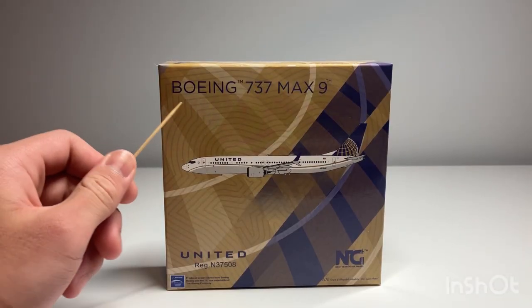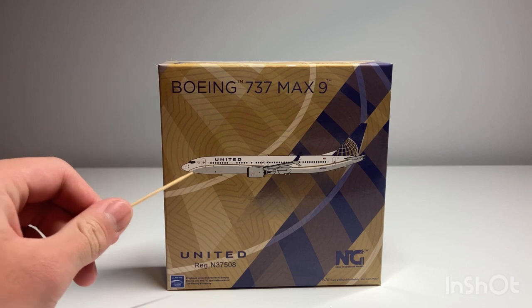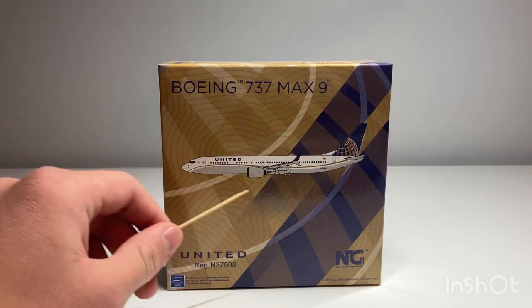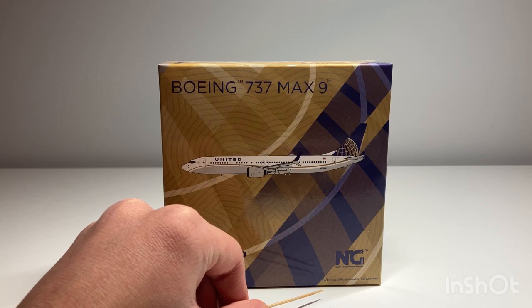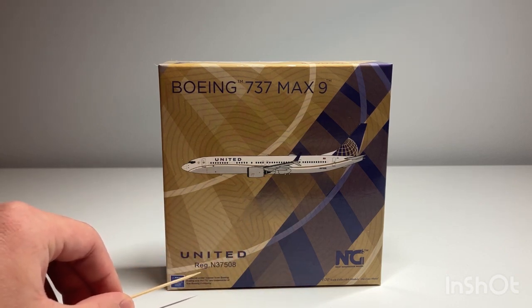Starting off with the box, we have the Boeing 737 MAX 9 titles right here, the CGI image of the aircraft, and the finely printed details of the Continental Globe. We have the NG Models logo, 1:400 scale collectible model diecast metal, the United titles, and the registration which is November 37508.